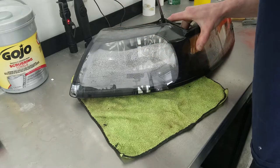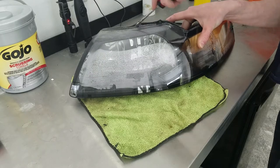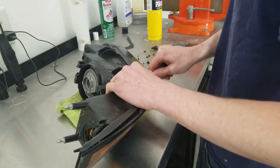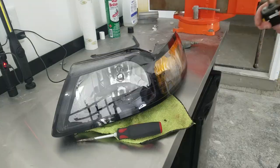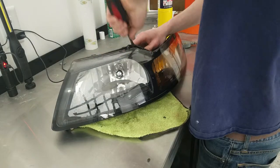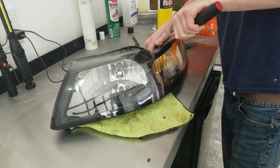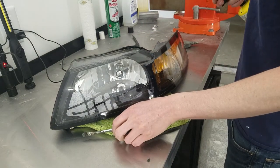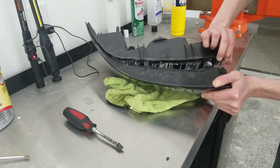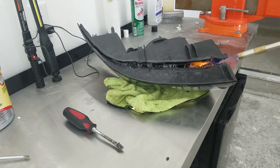Once you get the light apart you're going to have multiple sections — the outer lens, an intermediate piece, and the reflector in the back. I separated all three and wiped them all clean. Total time to get this thing apart, figure 20 to 40 minutes depending on the light. For the whole procedure, figure an hour to an hour and a half per light — about 80% of the labor is just having the patience to get it apart. If you have to walk away from it, walk away and come back. Don't be afraid to try it, because the lights were probably junk anyway if you're willing to tear them apart.